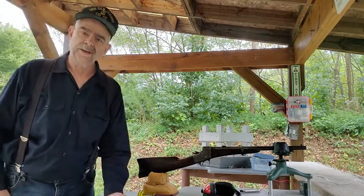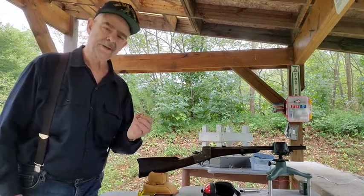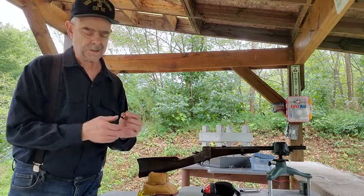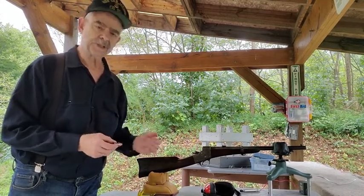Hi guys, Steve Blankert here again. I'm out at the range today and I'm here to test a single cartridge. This is a 56-52 Spencer cartridge that I've reloaded and we're going to test it today in my Remington Split-breech carbine.